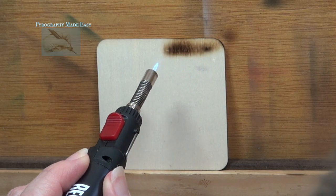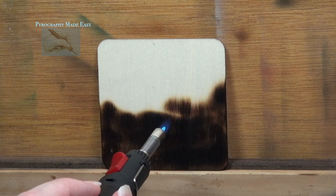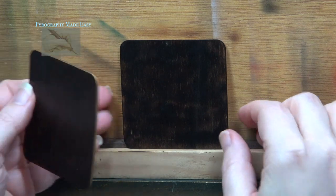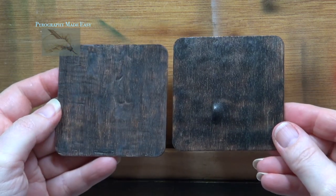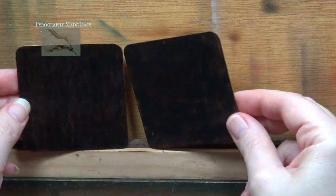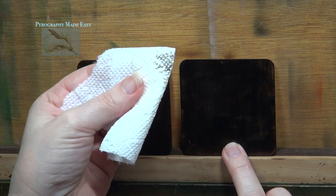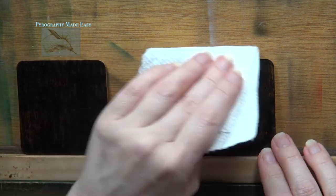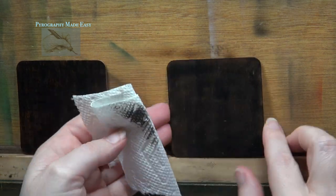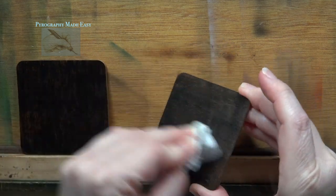Another example is using a torch. A torch can quickly turn the board a very dark color. Comparing the two boards you can see that the torched board on the right has a flatter finish than the one on the left. Also, wiping a clean cloth over both boards reveals that the torched board has a lot of carbon sitting on the surface. The majority of this needs to be cleaned off before it can be used for the rose artwork.